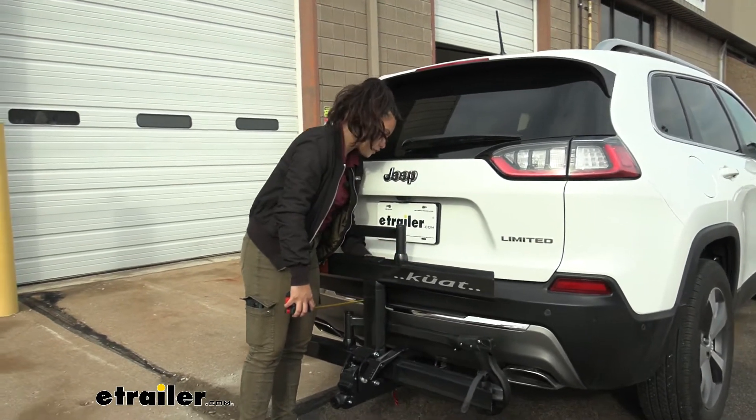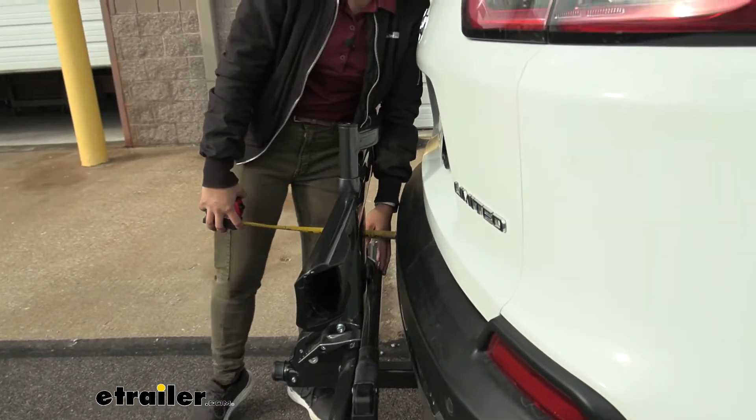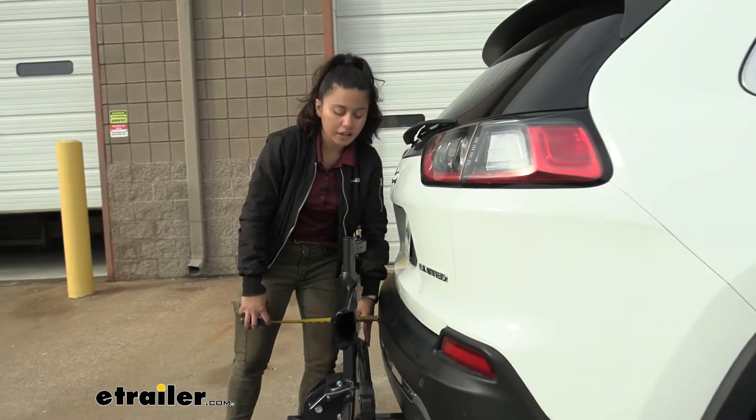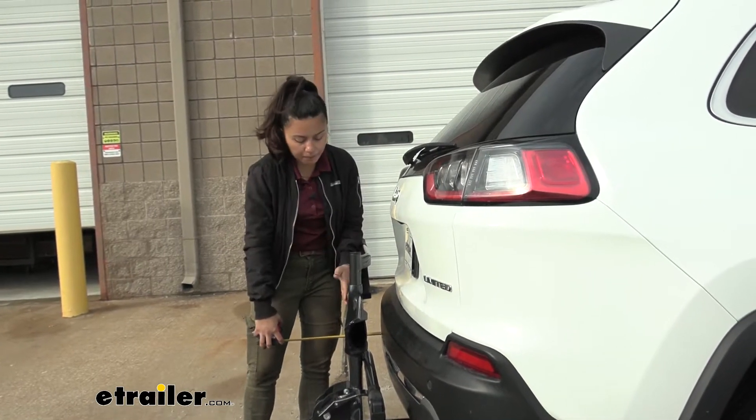Let's take some measurements. I'm going to measure from the bumper to our front wheel mount, and it's about one inch away. Good thing is this is a really sturdy bike rack, so it's not getting any closer than that. The length from bumper to the end of the trays is about five inches.